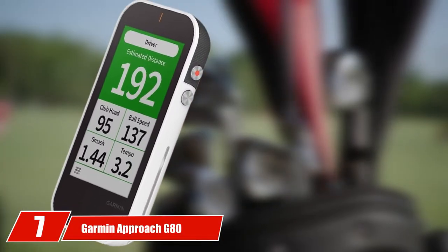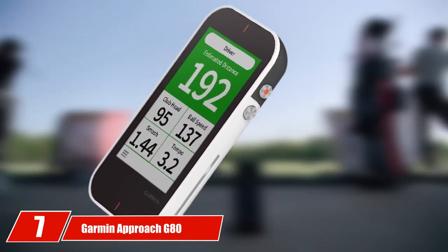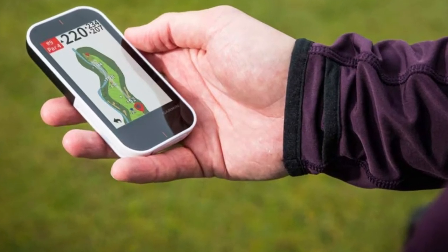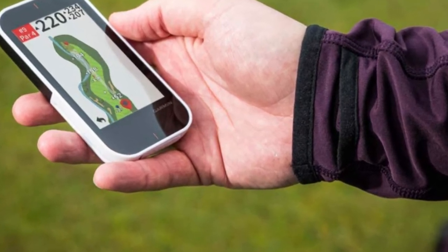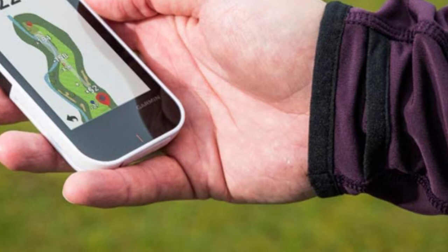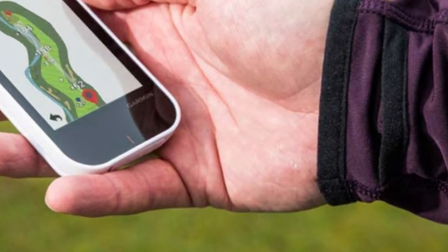At the 7th position of our list, we have the Garmin Approach G80 GPS. The G80 is one of the best GPS devices on the market, offering plenty of helpful features in a slim device with a 3.5-inch sunlight-readable color touchscreen display. It tracks club head speed, ball speed, smash factor, swing tempo, and estimated distance — a really versatile piece of kit. Garmin also makes some of the best golf GPS watches, so check that guide out as well if you're a fan of the brand.